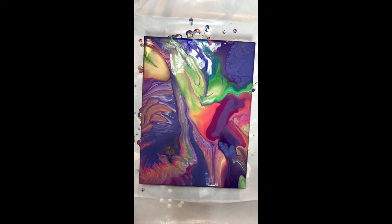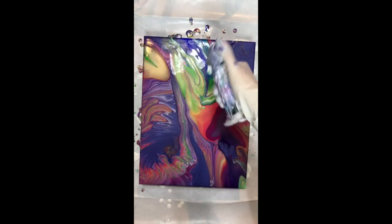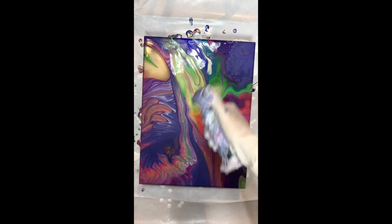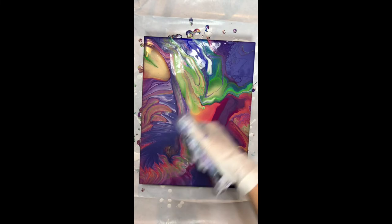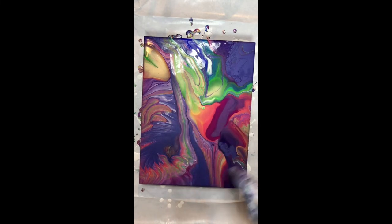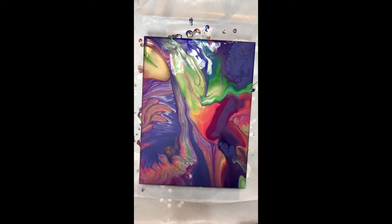I don't think it's at the point that I need to scrape it off, so I just torch it and see if anything pops up. Sometimes cells will pop up — I don't use any silicone or oil because I'm not crazy about big explosions of cells. I like small patches of cells when they happen. When in doubt, make flowers — that's what I always say. Now what kind of flowers should I make and where should I put them?